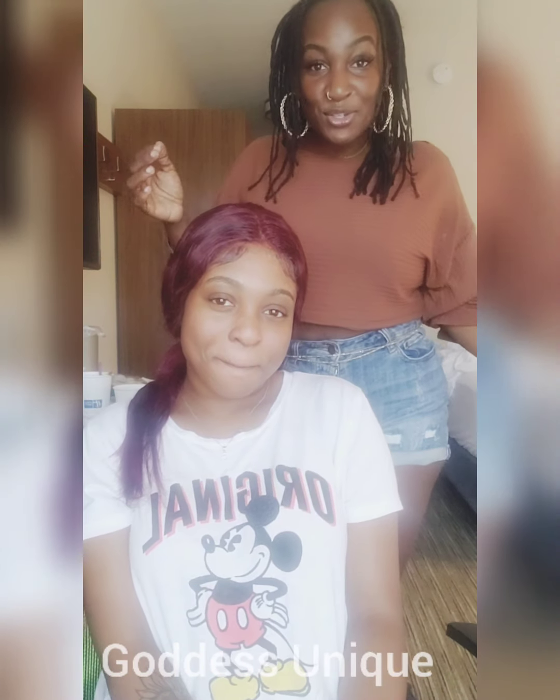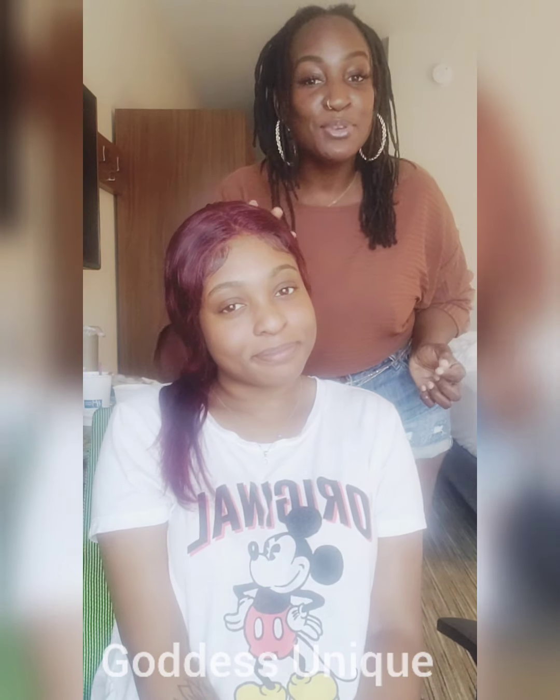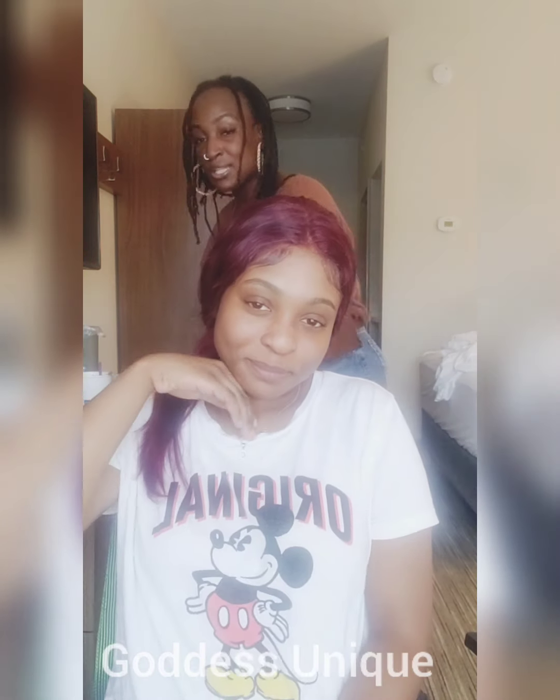Hi everybody, welcome to Goddess Unique. I'm going to do a facial on my beautiful daughter. I'm going to use our Moringa African black soap, our pure rose water, our sweet almond oil, our rose kaolin clay, and I'm going to beautify her skin today.